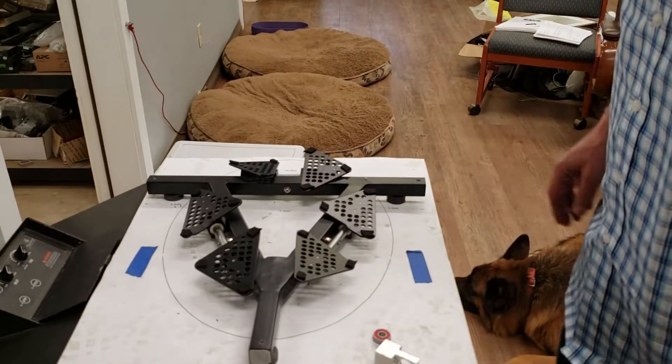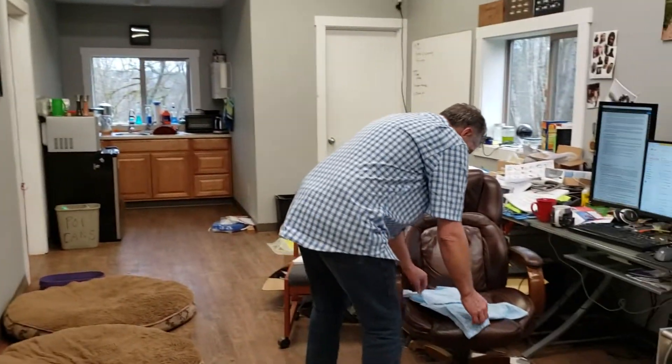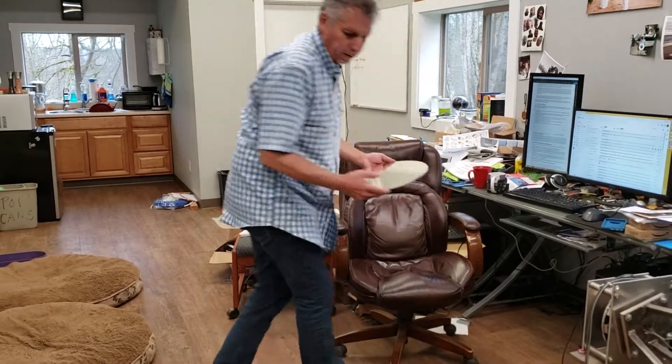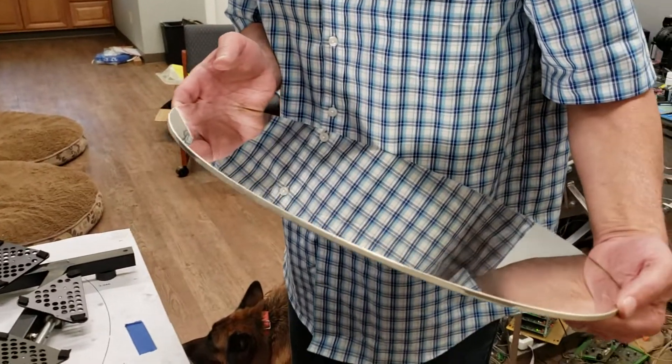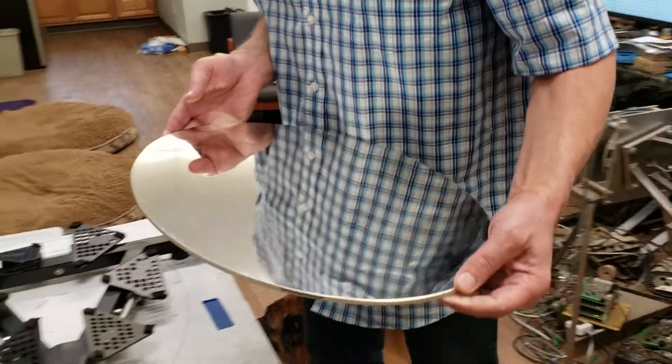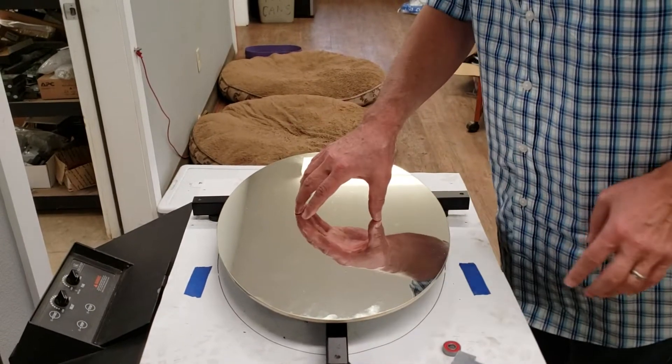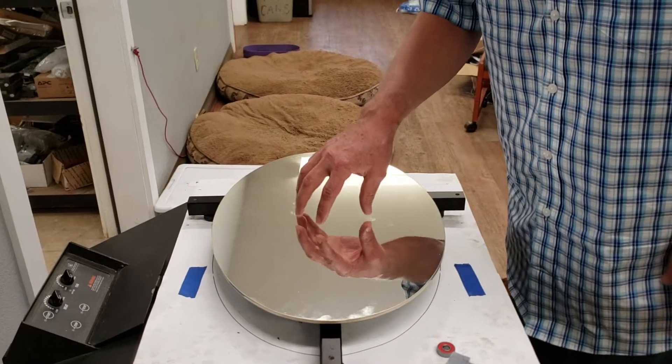So I'm going to show you — we have a temporary mirror we made and had silvered. I'm going to drop it on this thing and you'll see how well it works. It is a perfect mirror cell. It's just amazing.